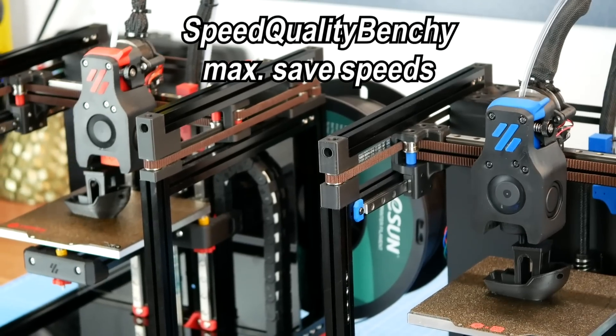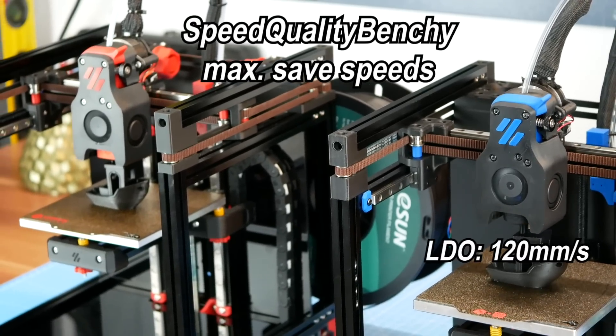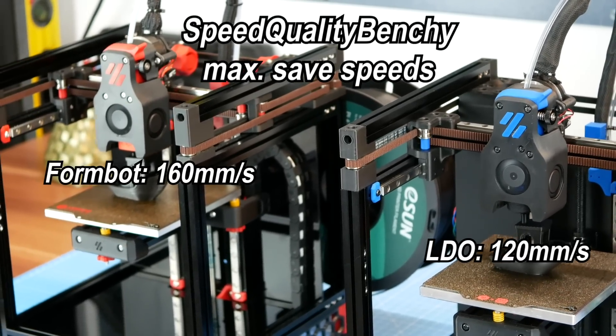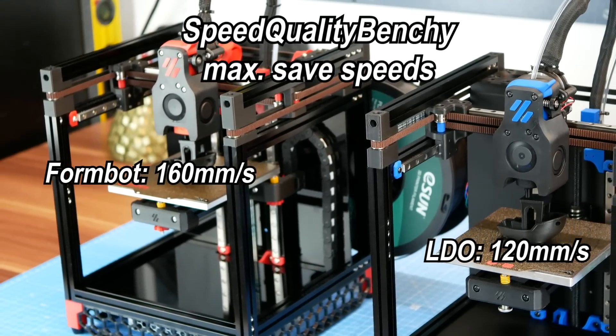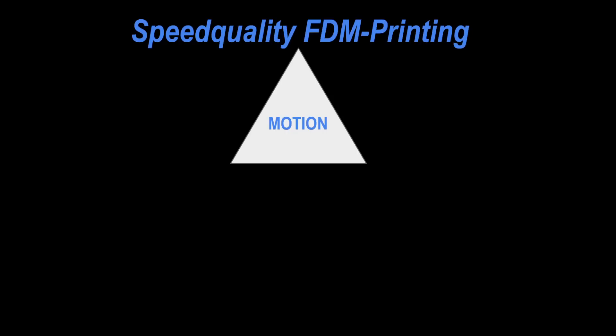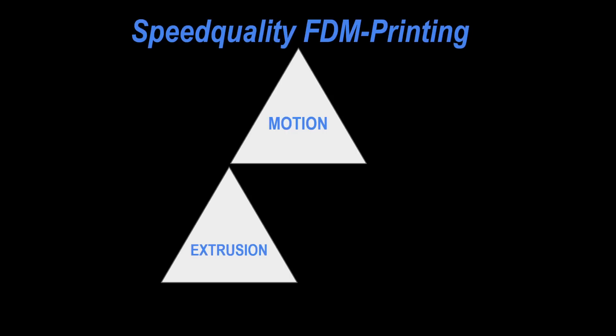We now have theoretical safe speeds for both kits. Seems like we have a clear winner here — but this would be too easy. We need to remember what I stated at the beginning: an FDM printer is a quite simple system with three interacting factors — motion including the supporting environment such as the frame, extrusion, and cooling.